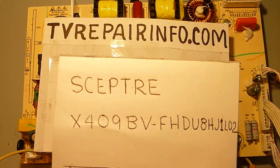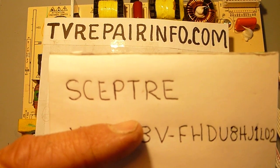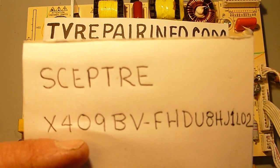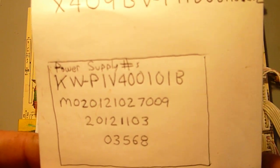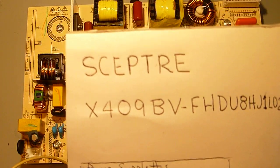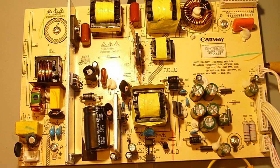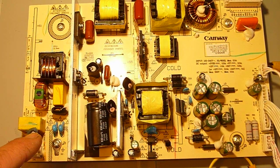The LCD TV I just got done repairing — here's the model number and some numbers from the power supply. This TV came in dead, as they generally do, and one of the first things I noticed was a shorted fuse right next to the AC input line on the power supply.